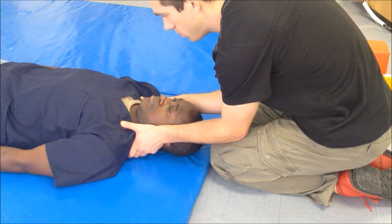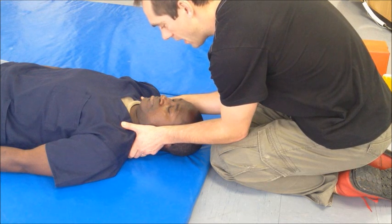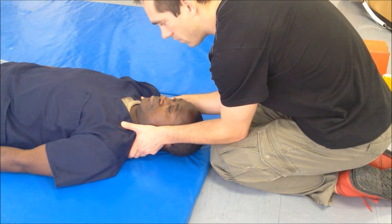This creates a single unit between the head and the torso. Also, your elbows should rest on your legs for stability, or on the edge of the gurney or trauma board if that is the case.